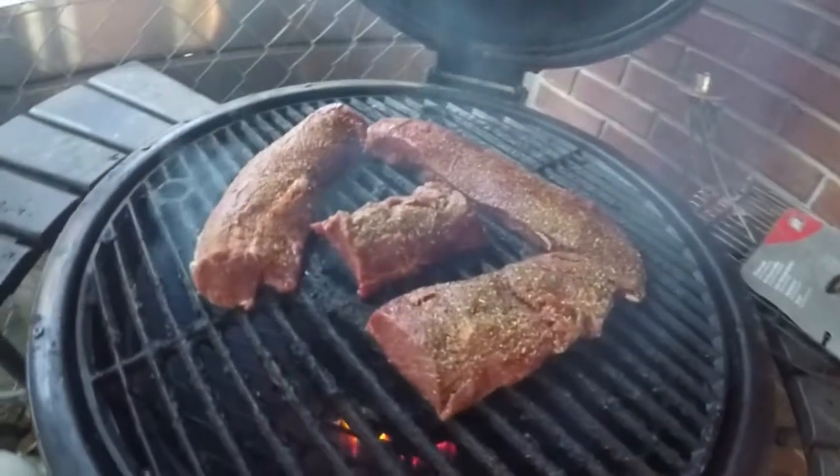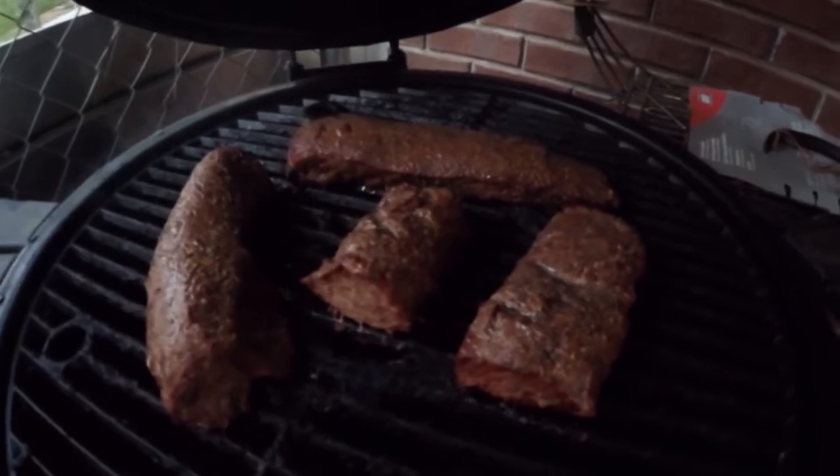All right y'all, got a super easy one for you today, but it's awesome. Really, really popular around my house. I ran the smoker yesterday, got it up to a little bit of a medium rare, hopefully on this backstrap that I had, sliced super thin.